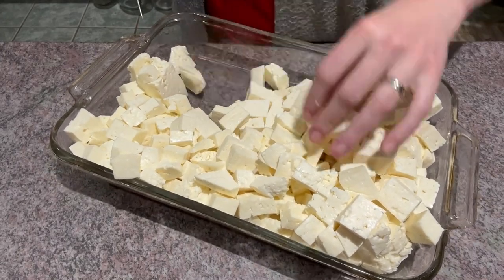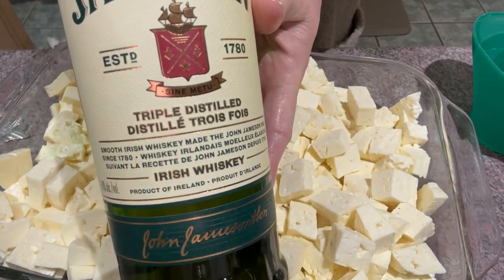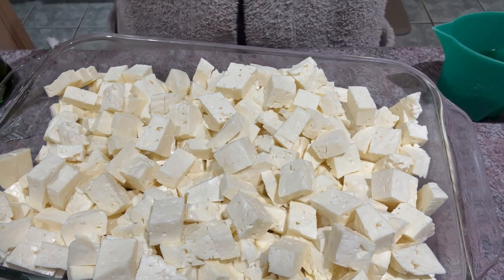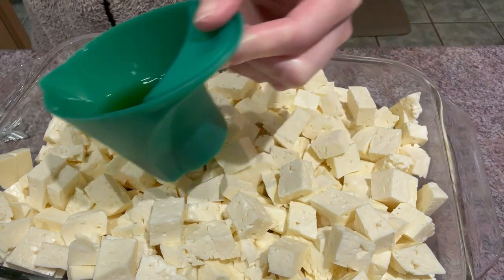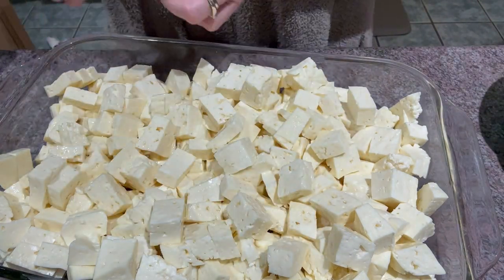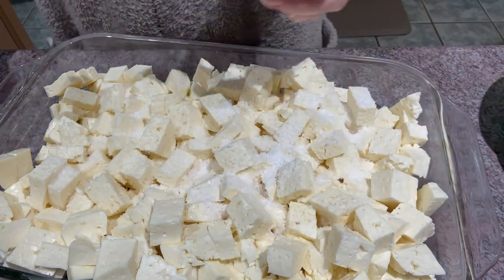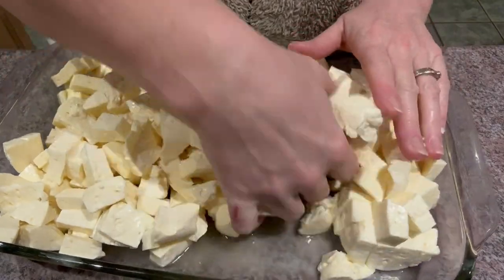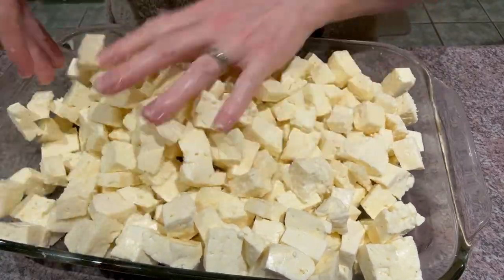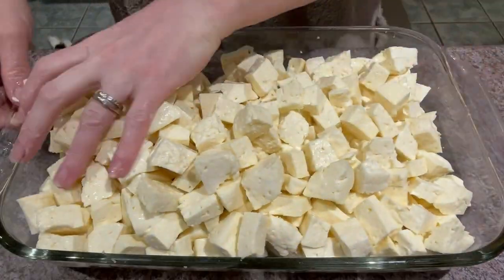The next step in making this Irish whiskey cheddar is slightly different than what we would normally do. Normally we would just salt this. In this particular instance, we are actually going to be adding a quarter cup of Irish whiskey — Jameson's in cheese curds. We've gone ahead and added our salt as usual at this point — it's usually a tablespoon and a half of kosher salt that we're going to add to the cheese curds. Then we're going to mix this all together by hand to ensure everything is coated in the salt and, of course, the Jameson's Irish whiskey.